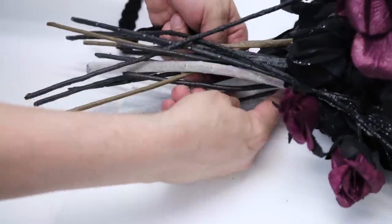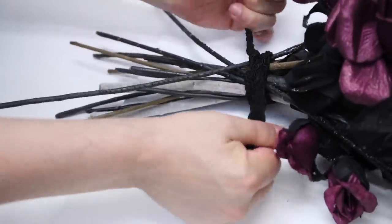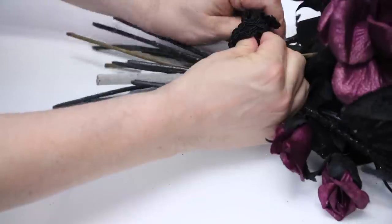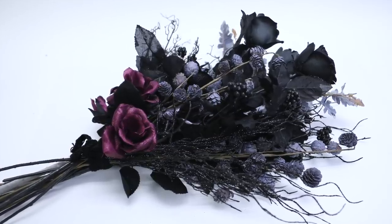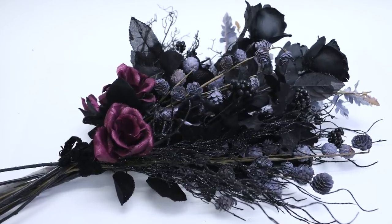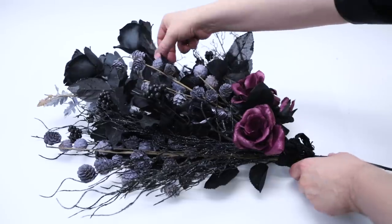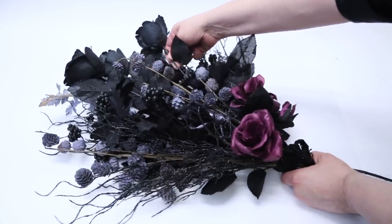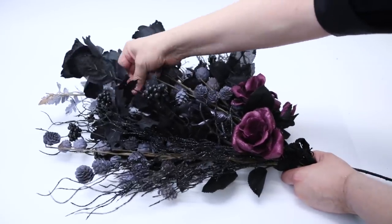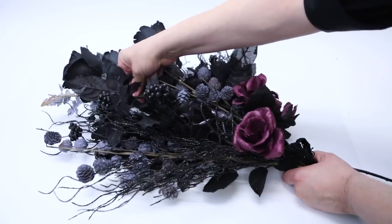I used some ribbon I had left over from another project to tie it all together with a bow. I'm really loving the look of this — it's really starting to look like something Beetlejuice might give his strange and unusual bride. Maybe just a few more adjustments. Keep in mind that since all of these plants are wired, you can really move things into their proper place and they'll stay there.